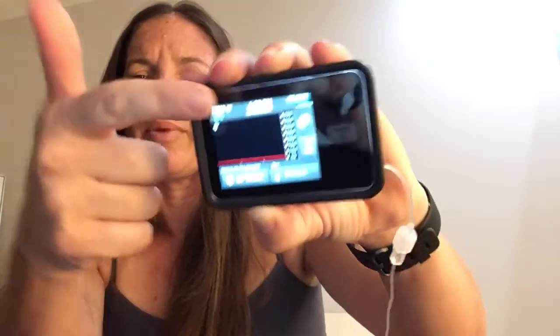Now I'm going to go to Start Sensor. I know my code — five, nine, three, seven — I'll hit Enter. Code confirmed. You are ready to start your CGM. New sensor readings will display. Start sensor — sensor started. There's my little screen letting me know that my sensor has been started, so this should be good.